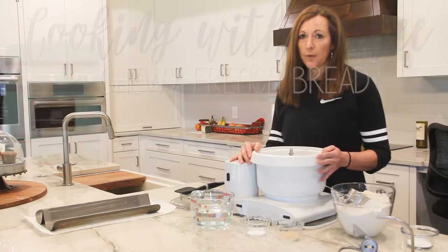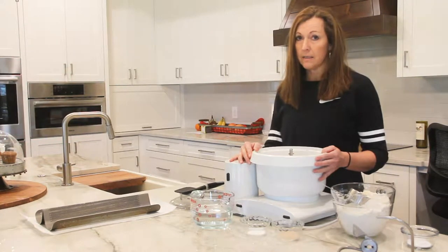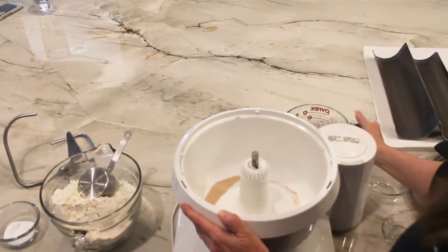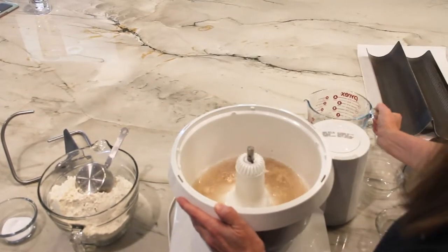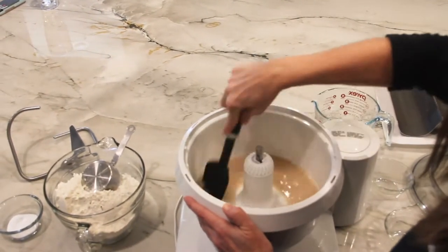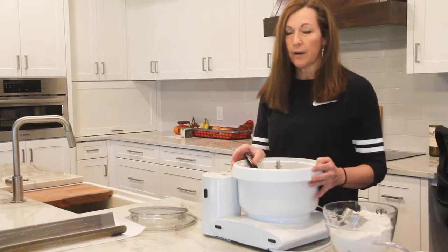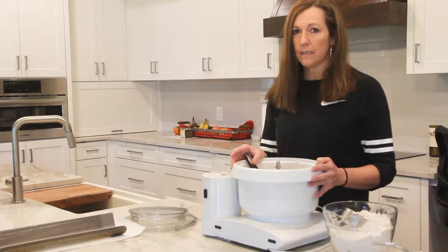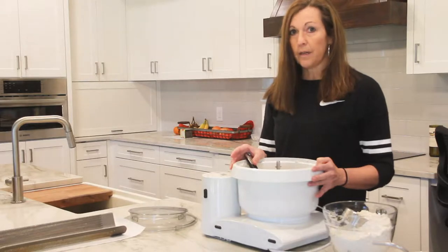My chewy French bread recipe has only five ingredients and I'm going to start by adding the yeast, the salt, and the warm water. After combining the yeast, sugar, and warm water, you're going to want to let the mixture sit for 10-15 minutes until you see little bubbles, which means the yeast is activated and you're ready to go.